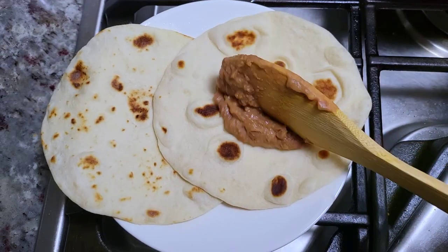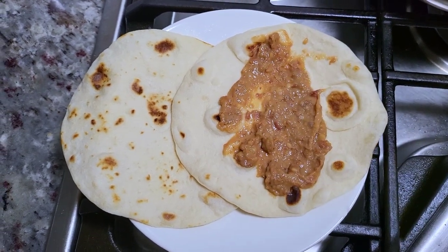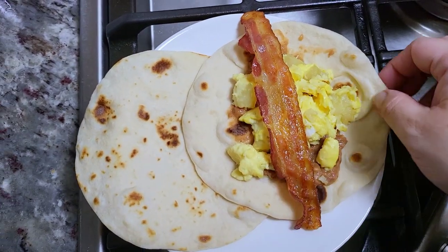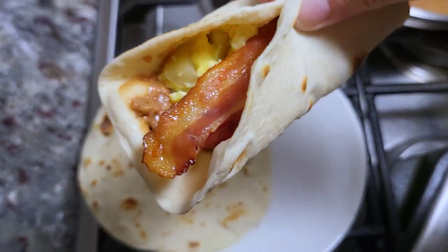You can also make breakfast tacos with what I made today and they are so good. I like to add the beans, the eggs and potato, bacon — you can top it with cheese and your salsa and you've got a delicious breakfast taco. I hope you like this video and I will see you in the next one.